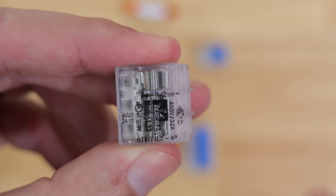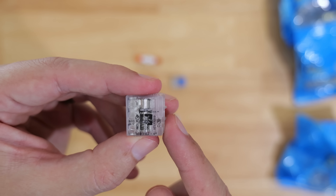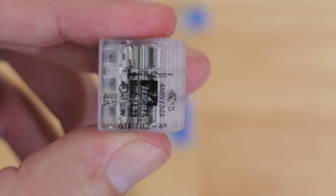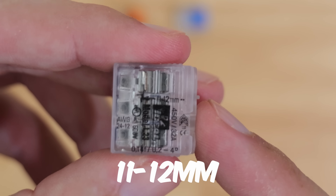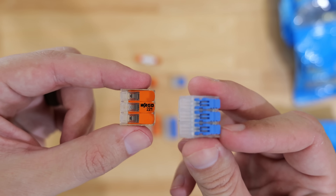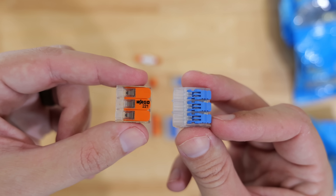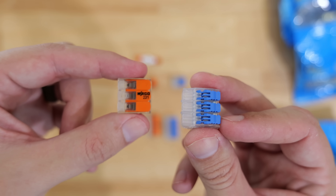There's also a strip gauge on the Ideal, just like the Wago 221 had. However, the Wago 221 wants about 11 millimeters of insulation removed, whereas the Ideal lever nut specifies 12 millimeters of insulation removed for an optimal connection. So when comparing specs, neither one edges the other out — they are both essentially the same in what they can handle when it comes to voltage, amperage, and wire sizes.